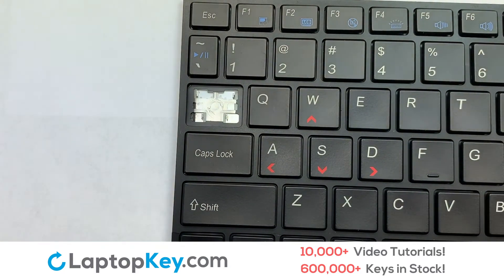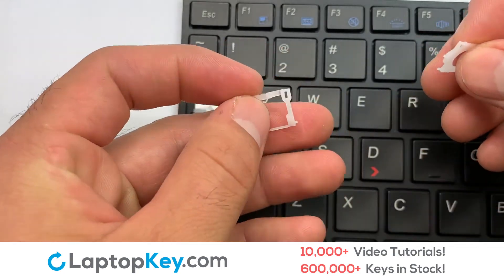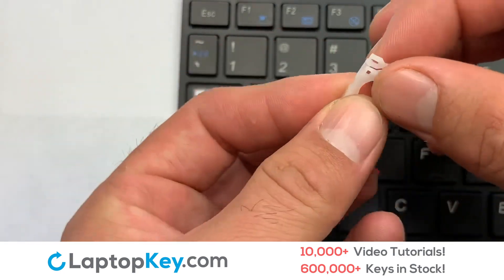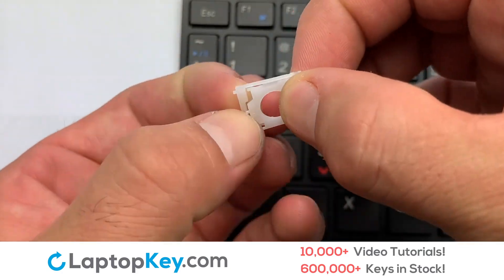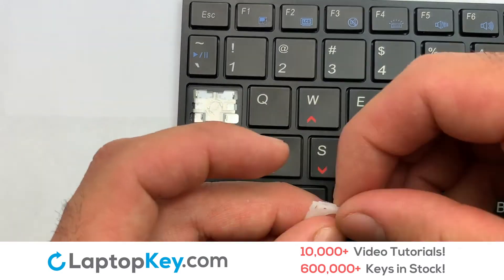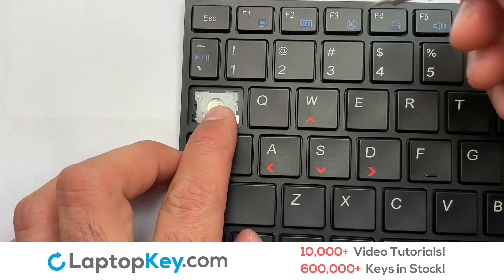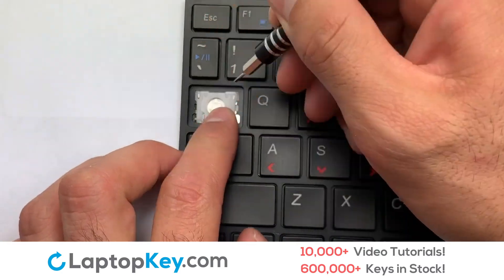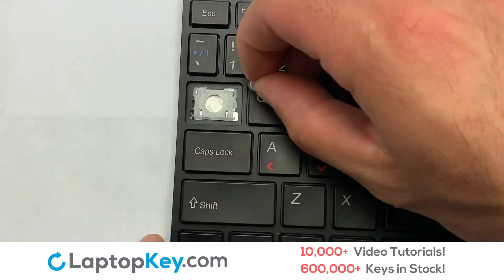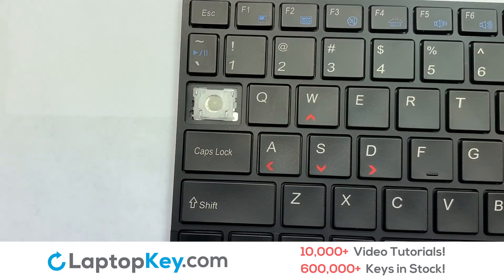We're now going to install the large key. We will now assemble the two plastic clips together. Place your keyboard key on top of the retainer clips. Gently align the retainer clips so that they catch the metal hooks on the keyboard. Place the rubber cup in the center.